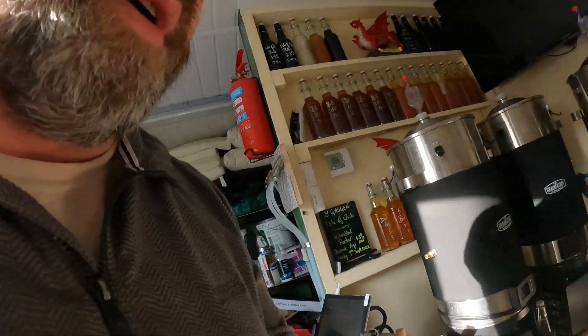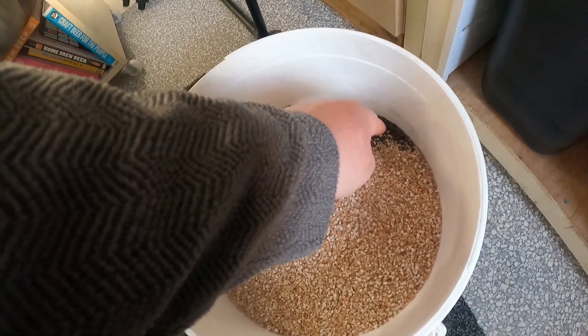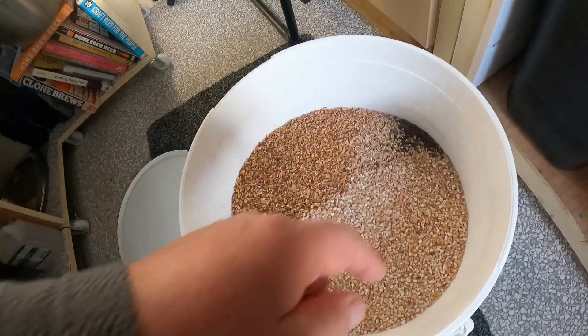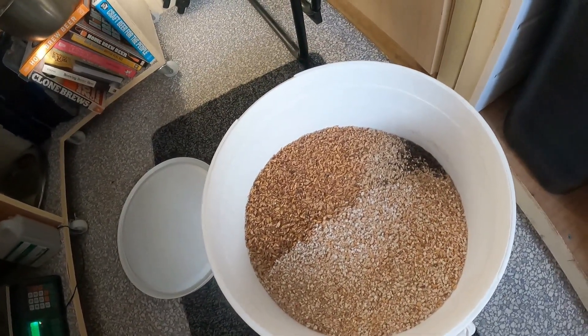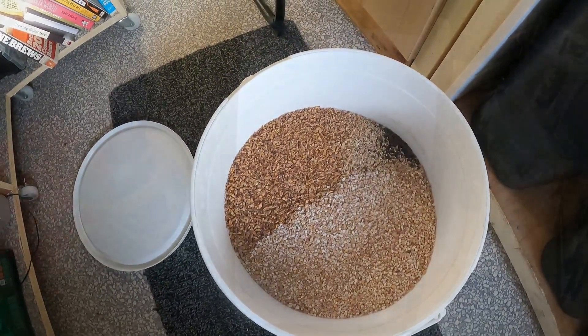We've reached the strike temperature. So: torrified wheat, a small amount — about 30 grams — of black malt, crystal malt, and the rest is Maris Otter, about three and a half kilos. Going for a 23-litre batch, so I'll pop that in.